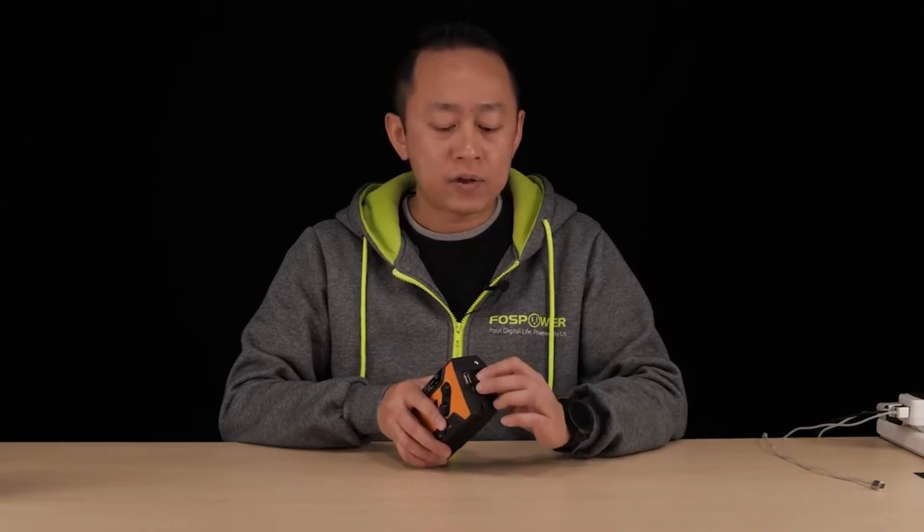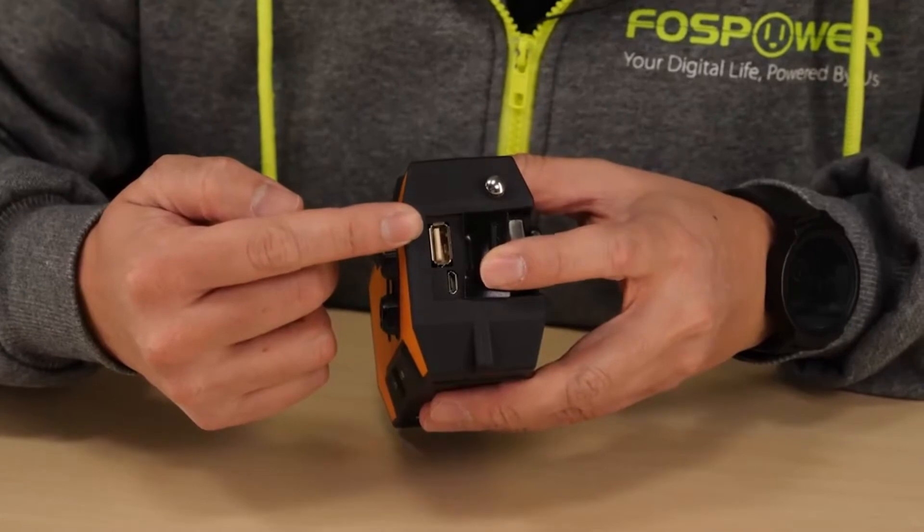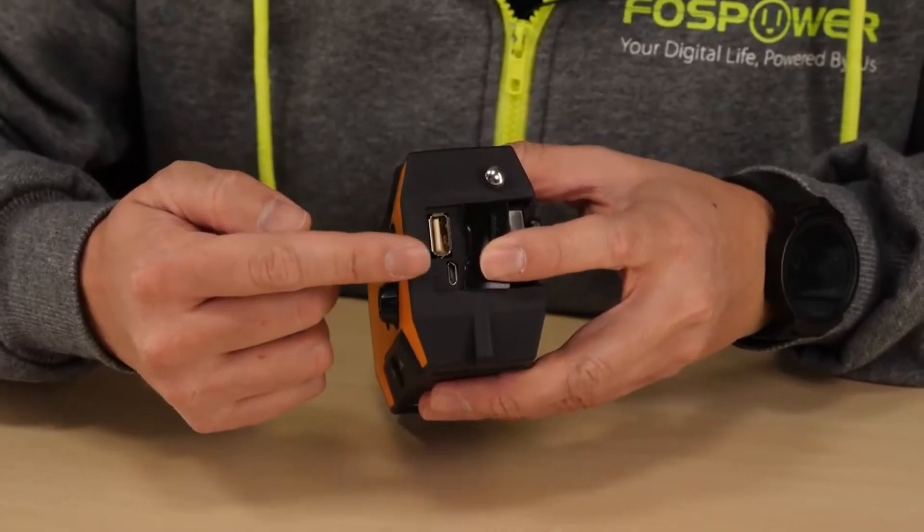To recharge the unit properly, the best way I recommend is to use the micro USB port on the back of the unit here. Make sure you have the right cable. This port is not for recharge, but this port is. And then also the hand crank.